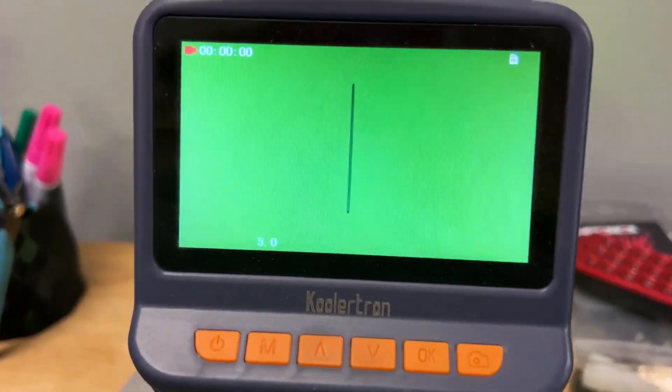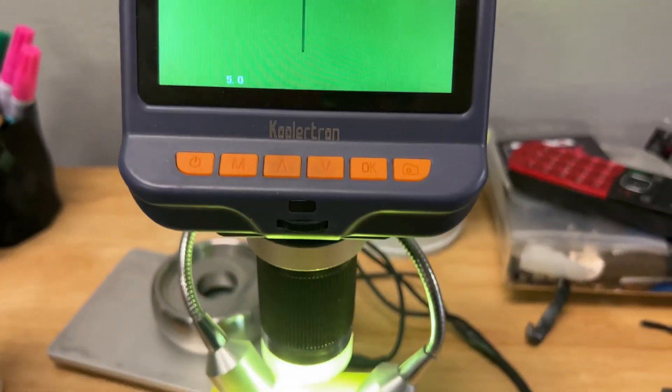It dawned on me after inspecting the part with my little digital microscope that I got on Amazon for about 100 bucks — if I could just move this part accurately underneath the microscope, I could put a mark on the screen and then know exactly how big this feature was. Now to be fair, I don't know exactly how accurate this is.